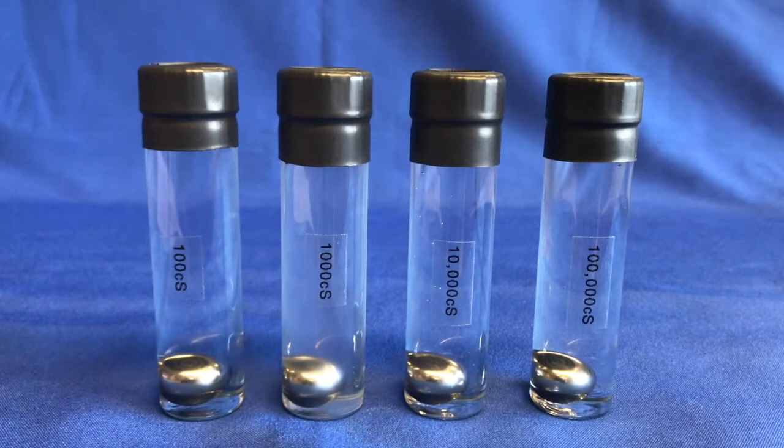Each of these glass containers is filled with a different viscosity oil. Also inside is a metal ball bearing which will be used to demonstrate the different viscosity grades of base oils that can be used to formulate a grease. From left to right we have 100 centistokes, 1000 centistokes, 10,000 centistokes and 100,000 centistokes.